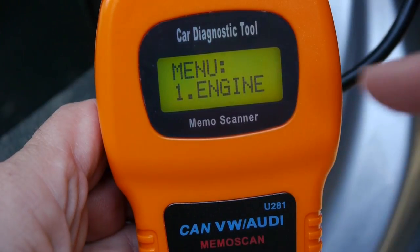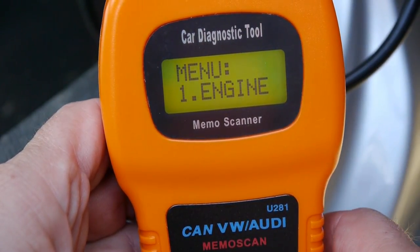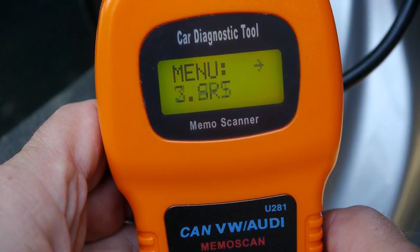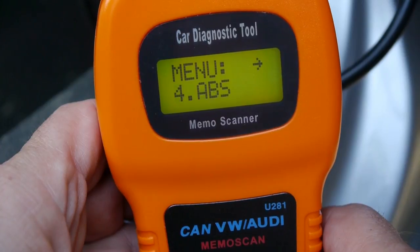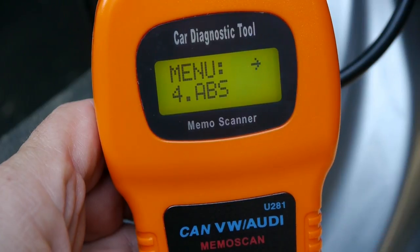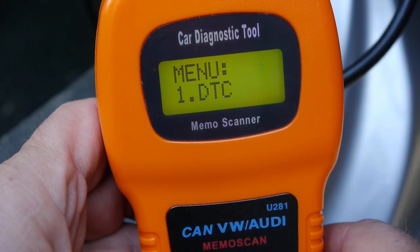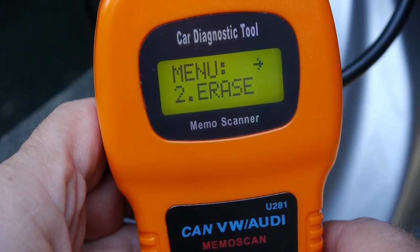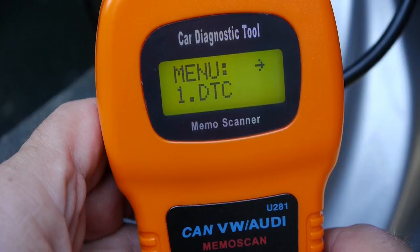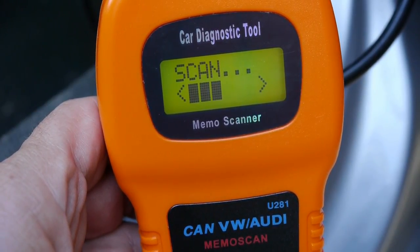So I've got it all plugged in. We've got two buttons: Enter and a scroll. If I scroll down it changes things - the first option is testing the engine, then SRS, ABS, and exit. Let's do ABS to begin with - click Enter. I can do a test, scroll down to erase the error codes, or exit. Let's just do a test of the ABS - it's now scanning.